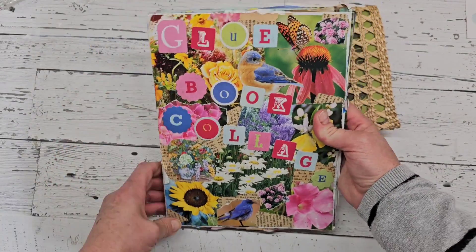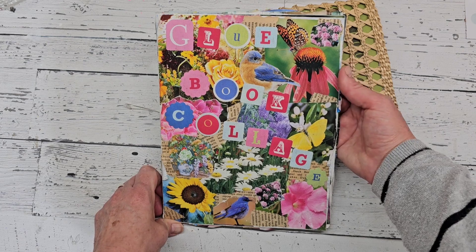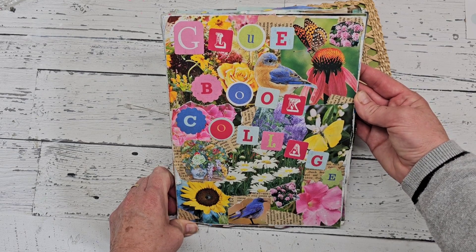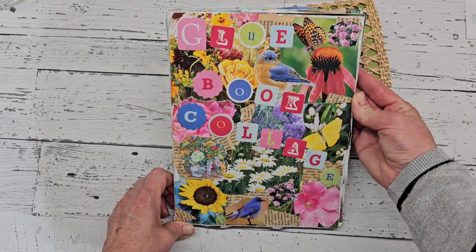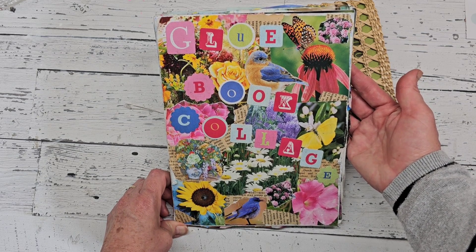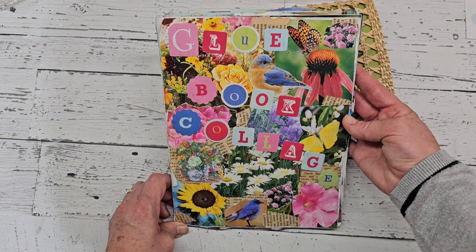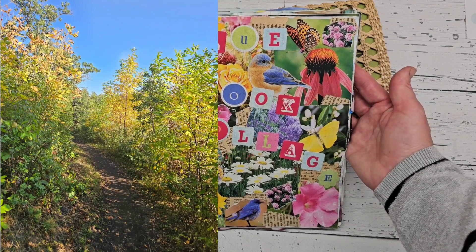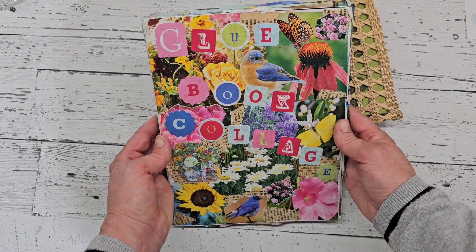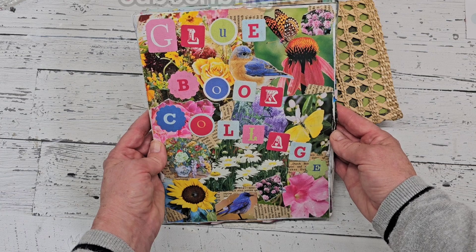So as you can see, not all my pages were color-themed, but that is how I started the book off and just added a few different pages in there as well. Like I said, there's no rules, no right or wrong — you just do what you feel like. That's why it's just a fun no fuss glue book session. I hope you enjoyed the flip through. We had a busy weekend — we had a baby shower and yesterday we went driving in the hills and did some hiking. It's been a really good weekend. I hope you all had a wonderful weekend too and a beautiful start to the week. Thank you for watching and I hope you will all be blessed. Bye.